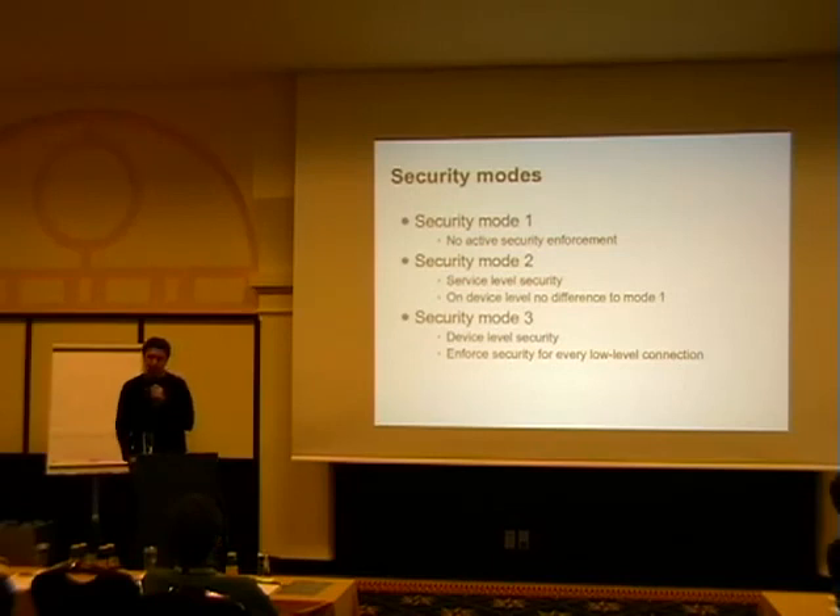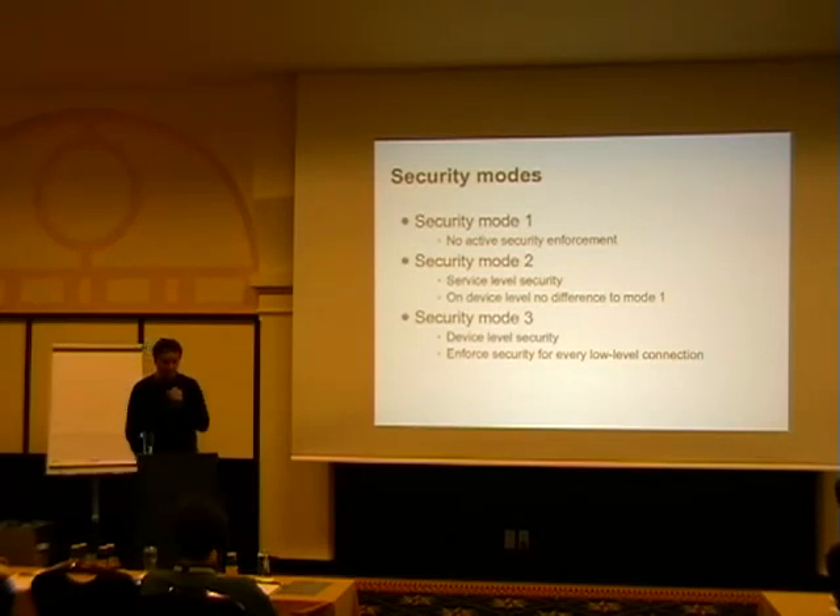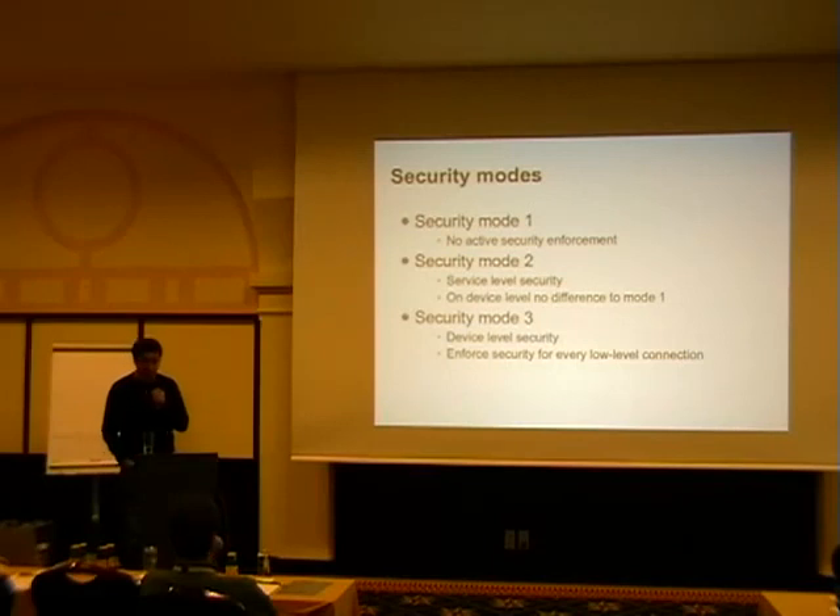Security mode two was: we basically go without security, but if you have a service like a synchronization profile where you sync your contact database, then you have to do authentication and encryption. That sounds reasonable — it's basically an extension of security mode one. Security mode three was: we always authenticate and always encrypt at the chip level, so the host stack doesn't have to do anything. This ended up being labeled as the most secure mode in the specification — which was simply plain wrong — because you could trick somebody into an authentication and encryption, tell them it's a business card exchange, but actually read the complete phone book. It took four years to get the Bluetooth SIG to change this and eventually deprecate that mode.